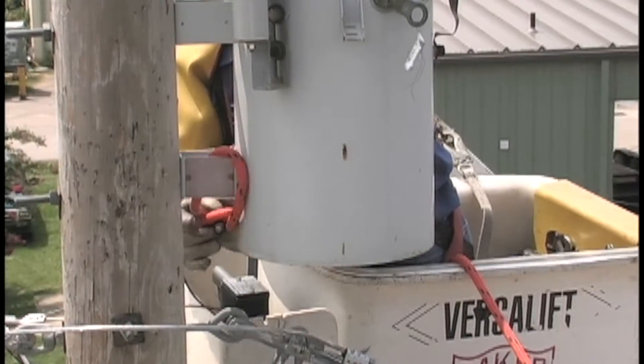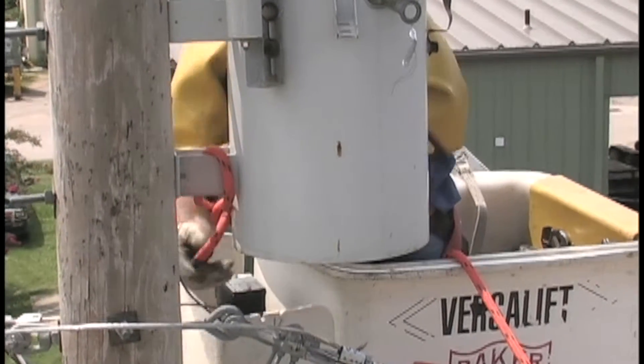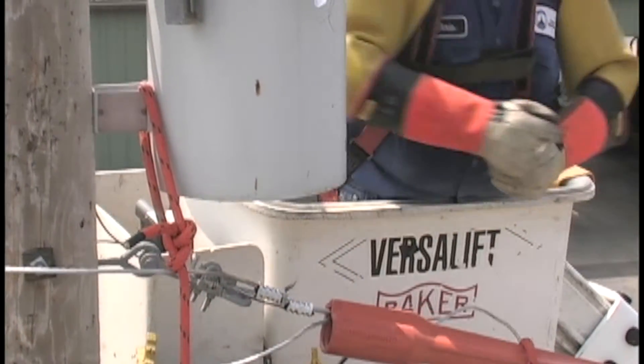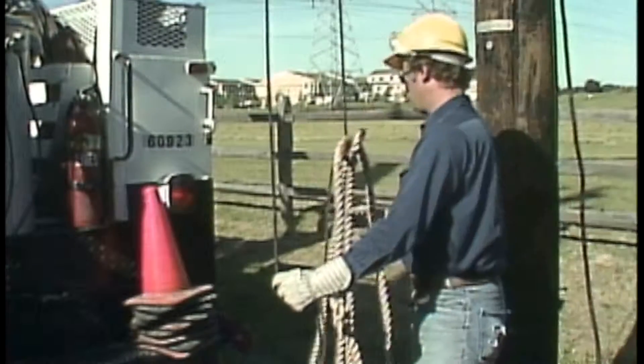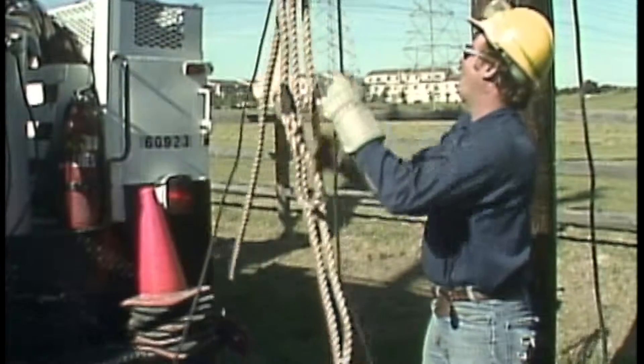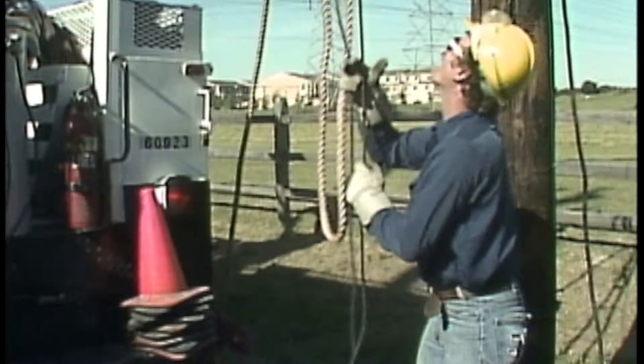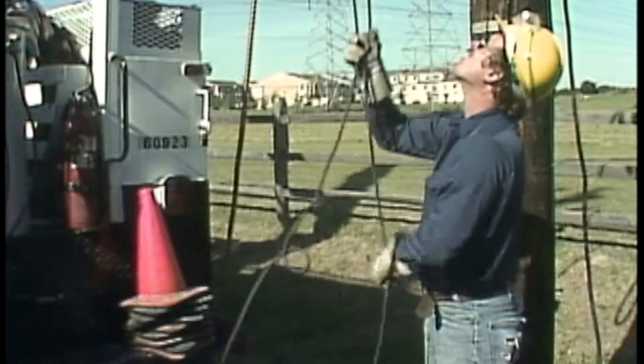The lineman ties the tag line around the transformer, using a good strong knot to secure the line. This groundman will be handling the hoisting line, and when he gets the signal from above, he sends it up to the lineman.